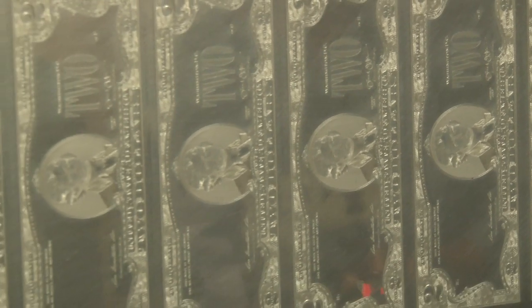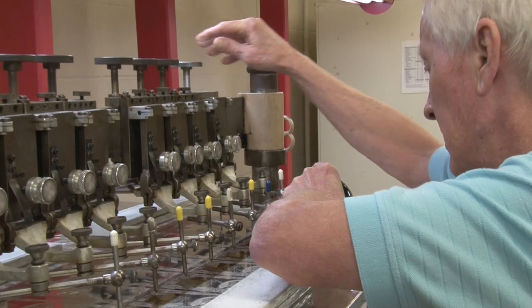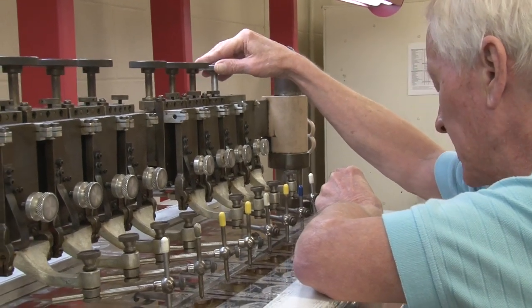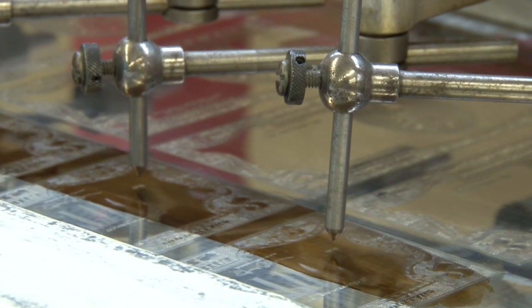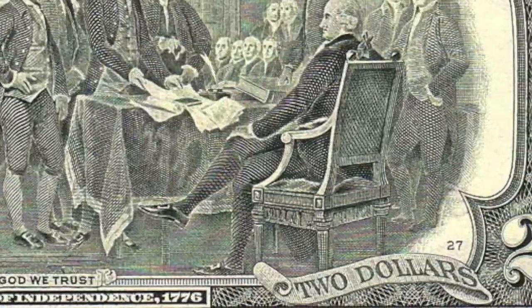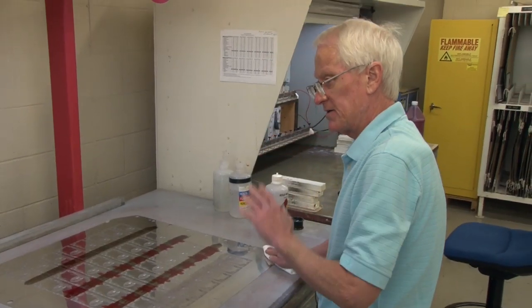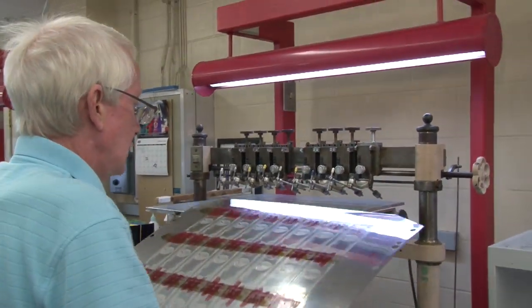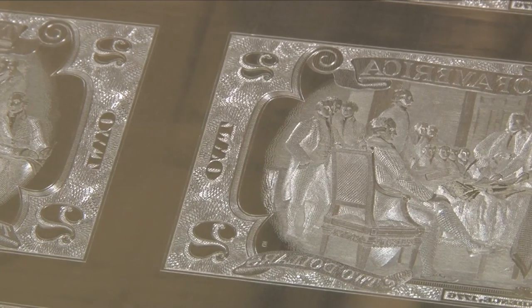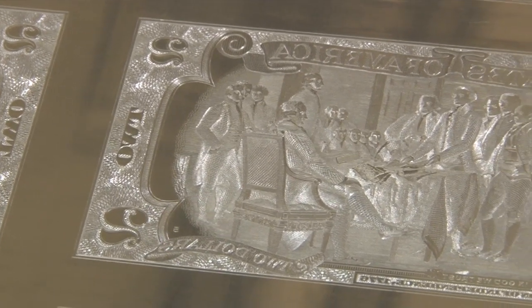In addition to the standard design you see on the twos, each master plate has unique engravings in select spots. These are numbers or letters, and they help the Bureau identify the individual plates that bills were printed from. The simple answer to the question is that the number on the back of the $2 bill is called the plate serial number — it identifies the plate number from which a bill was made. Every plate has to have its own number, and it's the only number actually etched into the plate for identification purposes. You can actually see this number having already been engraved onto the plate.